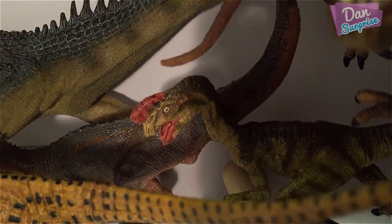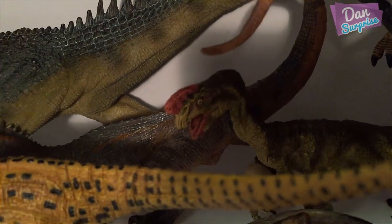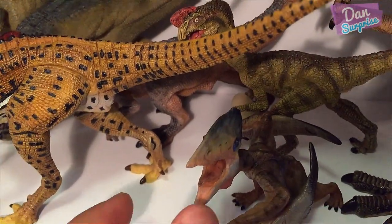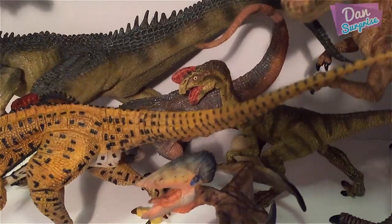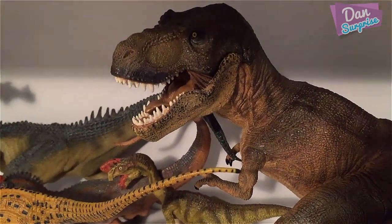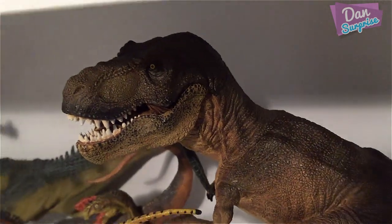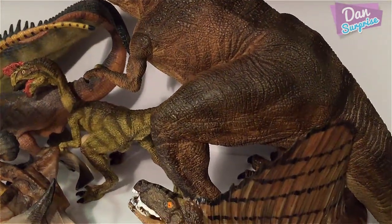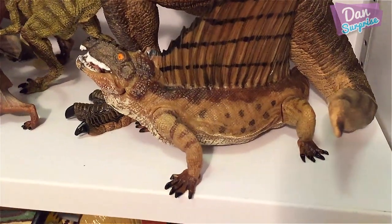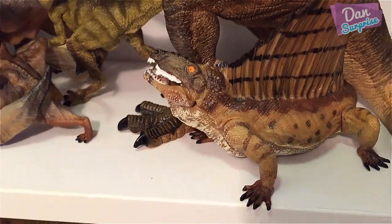This one is an Oviraptor — as you can see, it's holding on to an egg, because it's very famous for stealing eggs from other dinosaurs. Next, there's a reptile I can't remember the name of — if you guys know, let me know in the comments. And of course we have a beautiful Papo T-Rex with an articulated jaw, very nicely done. This bootleg version is a Dimetrodon — not really a dinosaur, more of a prehistoric animal.